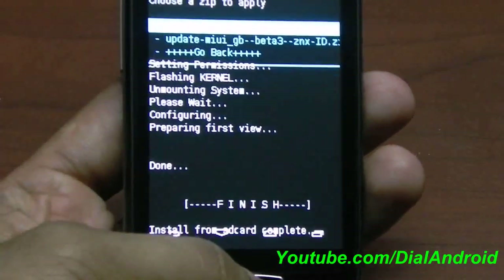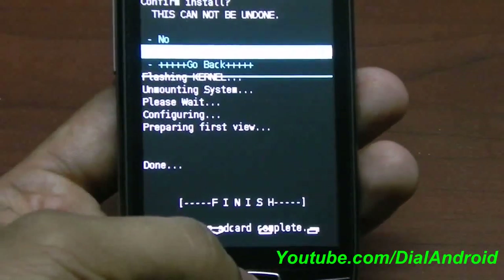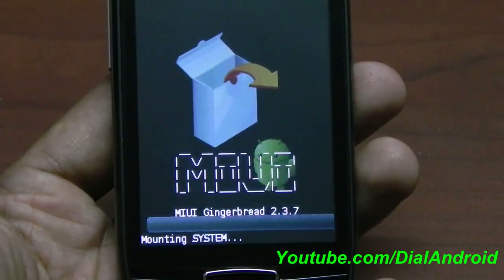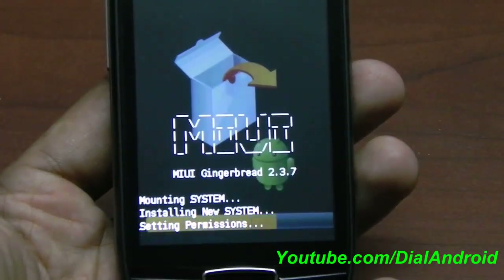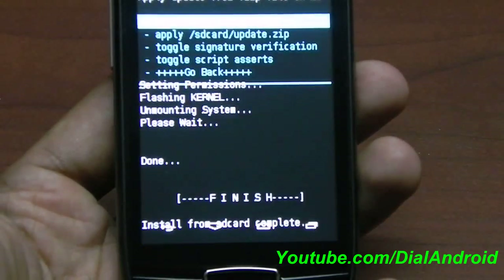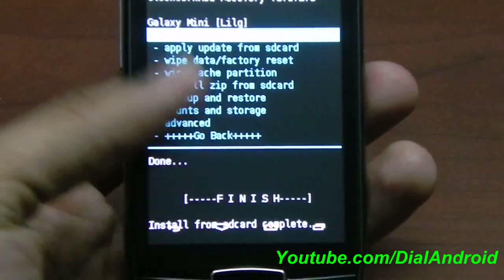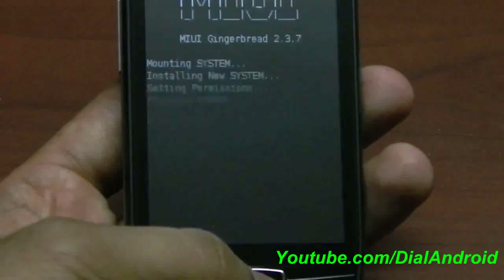It's done. Now I will install the patch file also. This one is the patch file. Now yes — the installation is done. I will go back and reboot the system now.